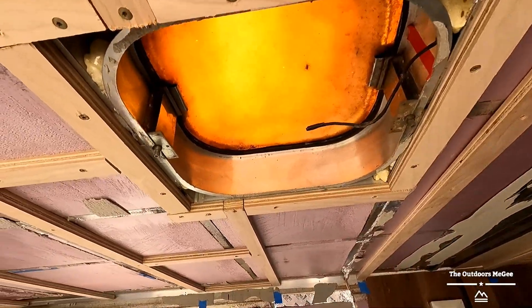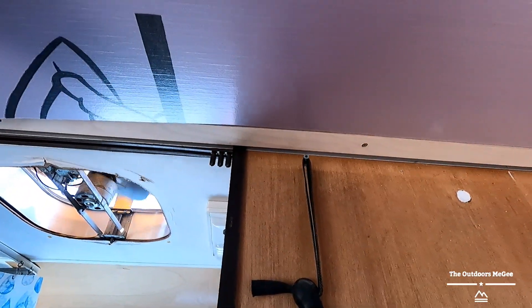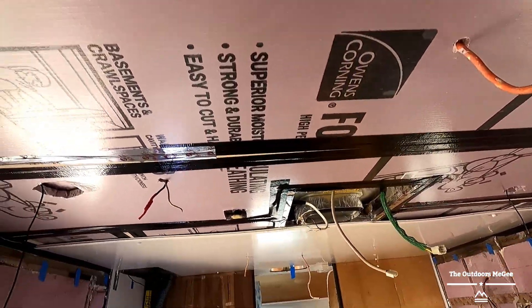Maybe that'll save you some time in the future. Even more insulation in between there — bada bing bada boom. Hopefully it helps you save some money and time.